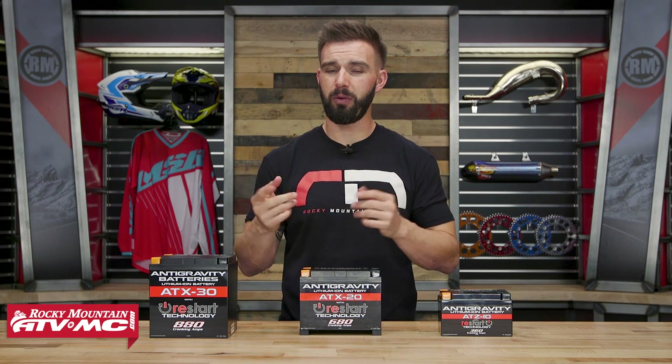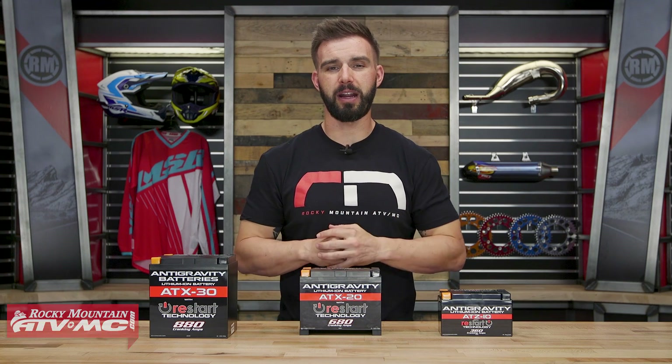If you guys like this product spotlight video and want to see more like it, make sure to click and subscribe. I'm Chase at Rocky Mountain and we'll see you on the trails.